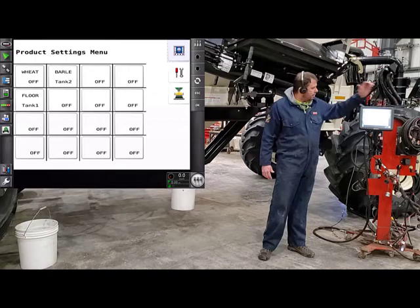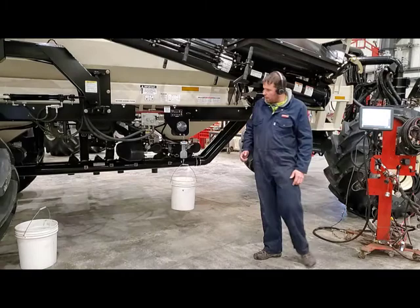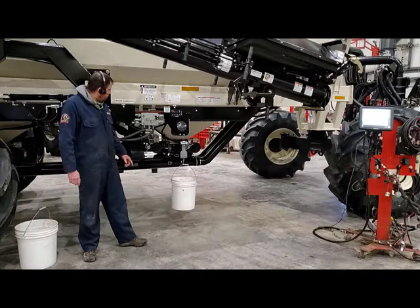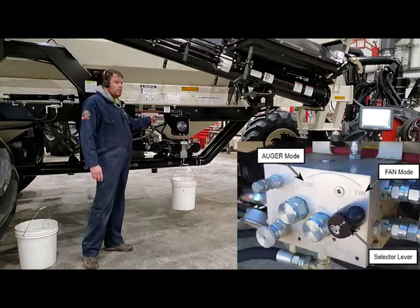We're going to have to go to the back of the cart and clean up a few things. Put our downspout back into the airstream, solid seed a strip in the field, and put everything away. The last thing we do before leaving the side of the cart is turn our fans back on.